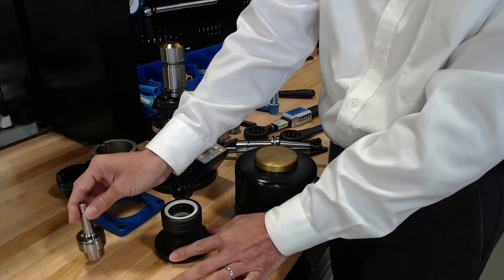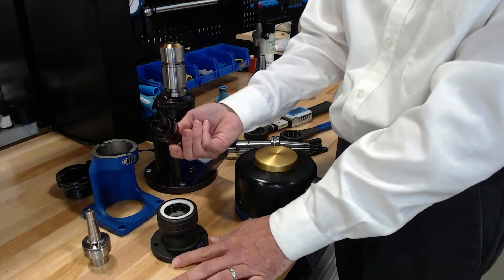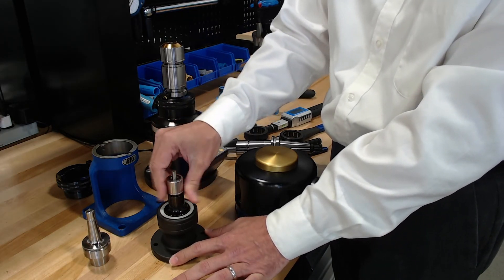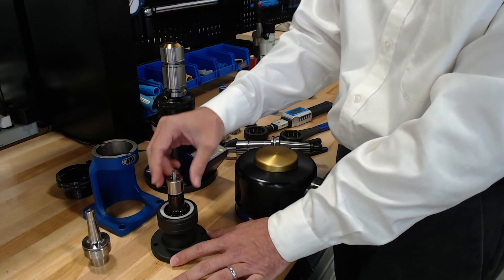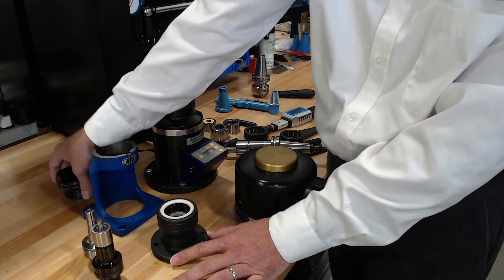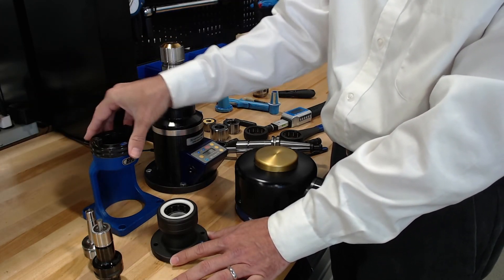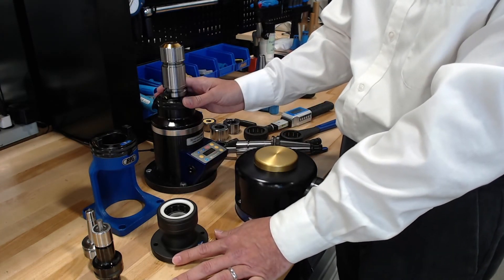The nice thing about some of these shorter dual-contact style holders is that it will also work with CAPTO — so I can put a C4 in the same basic adapter as the HSK E-40. We have versions built for adaptation into either our cast iron base stands for quick assembly or used directly into the Torque Fit.